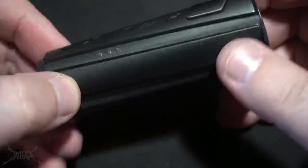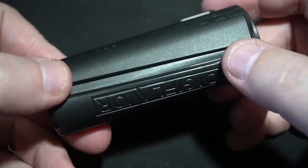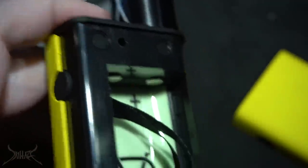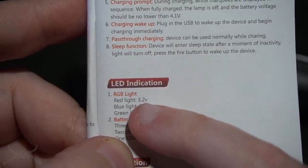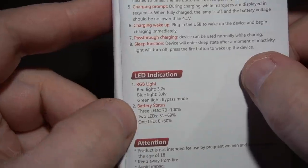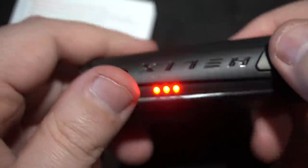That is the weirdest sound I have ever heard come out of a mod. It kind of reminds me of the Praxis Decimus — it had a certain chip in it that ticks just like that. It's a MOSFET, PWM — pulse width modulation. So the chip on the inside is a PWM. The red LED is going to be the lowest output, blue is right in the middle, and green is basically bypass — the battery power. Down on the bottom, the indicators show how much battery is left; when only one LED is lit, that's when it's dying.